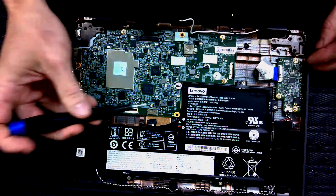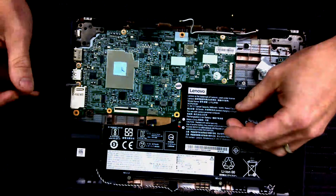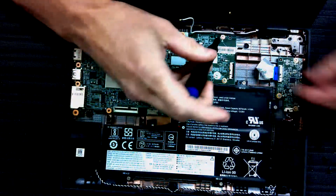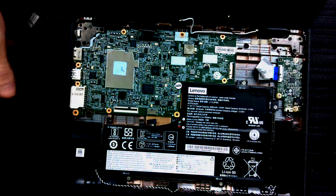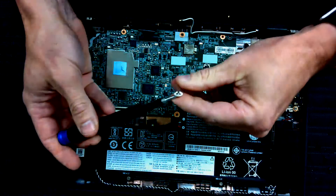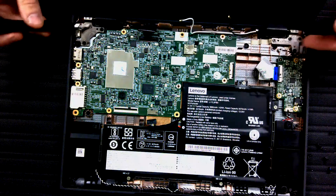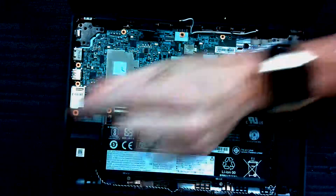All seven motherboard screws have little triangles next to them showing you where they go — the screwdriver really hurts my fingers. It's also where you would take the screw out if you were going to reprogram. I'm going to take out these three screws from the hinge as well — they also have triangles. They're different screws, so make sure you set them in their own pile.